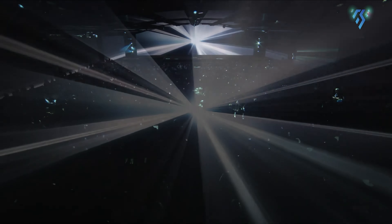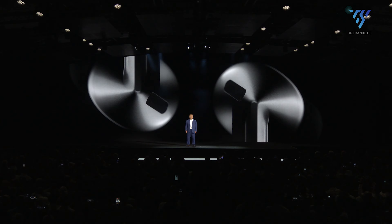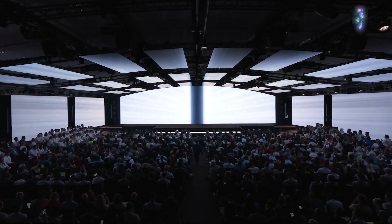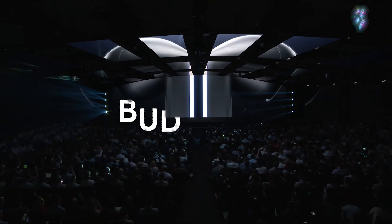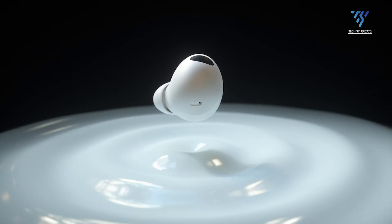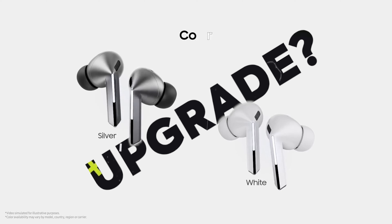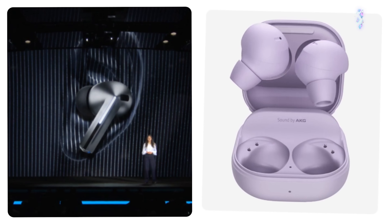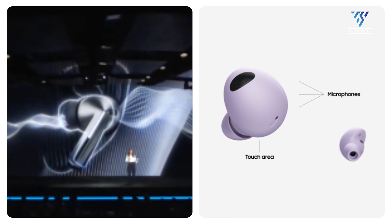Samsung held its highly anticipated Galaxy Unpacked event yesterday, unveiling its latest lineup of different devices. The Samsung Galaxy Buds 3 series was announced, which included the Buds 3 Pro, said to be the successor of the Galaxy Buds 2 Pro released in 2022. But the question remains: is it worth the upgrade? Find out in today's video as we compare the features of both, including which one offers better value for money.